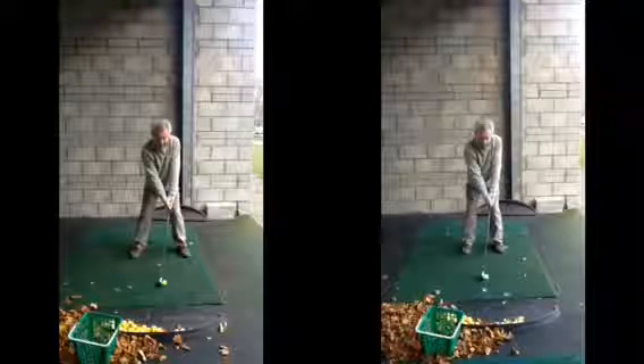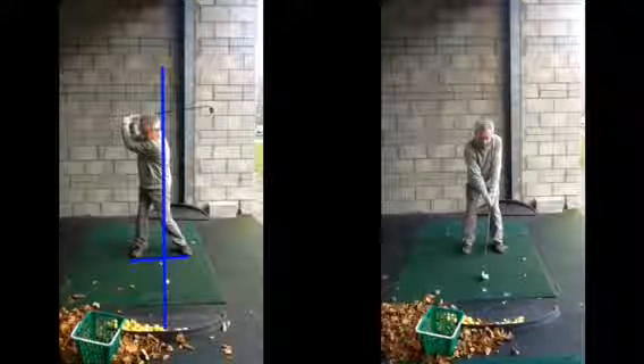The first thing we established at setup was getting a little bit too wide with the feet. As we said, that can actually restrict your ability to rotate. So when you try and make a backswing, if we put a line down through your head and the golf ball, as you swing back to make a backswing, you've got to rotate and sway off the golf ball. So unless you come back to that spot, it's very difficult to consistently strike the golf ball.